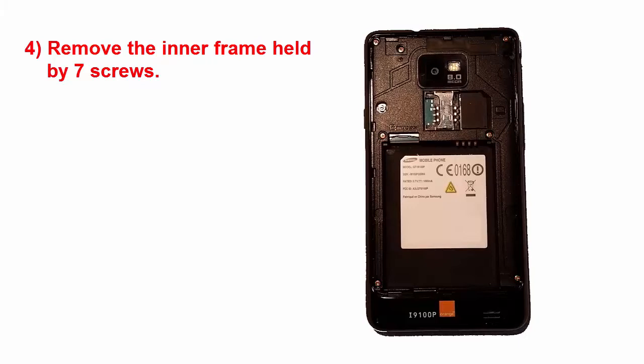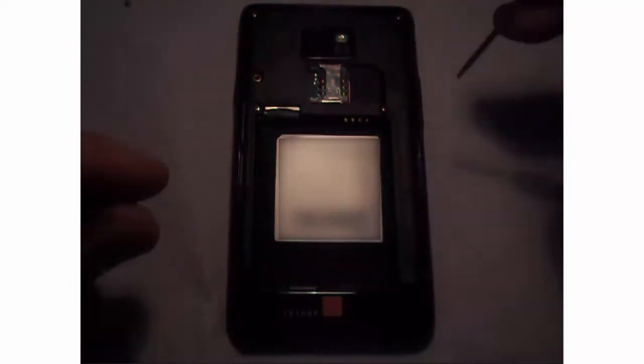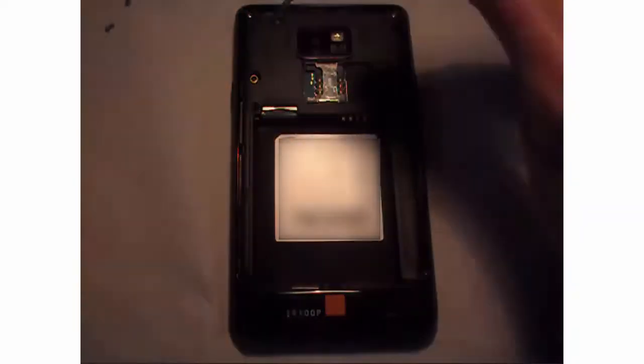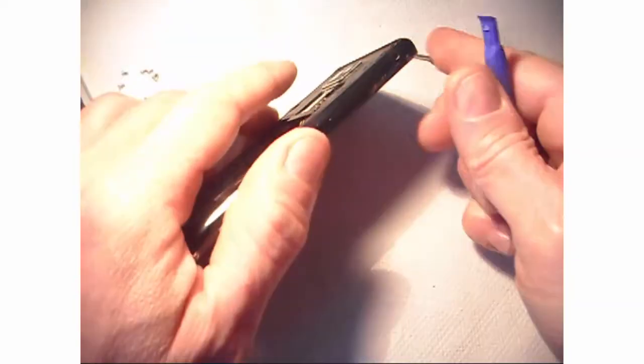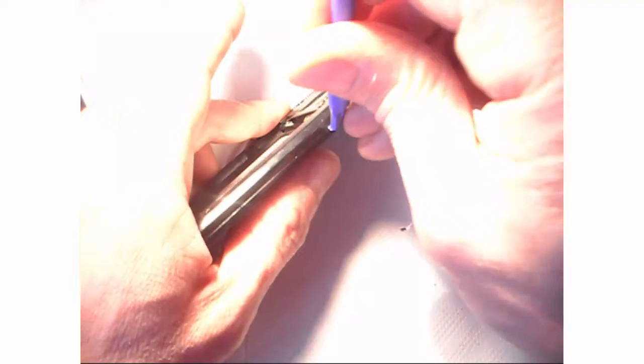Then, highlighted in red, we are going to remove the 7 screws which hold the inner frame on the screen. We will then unclip the screen with a flat screwdriver or the tools provided with the new USB board.